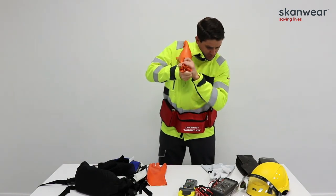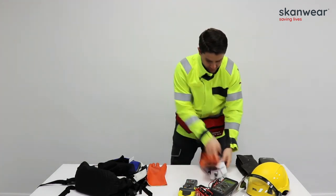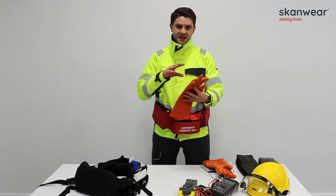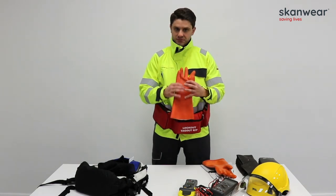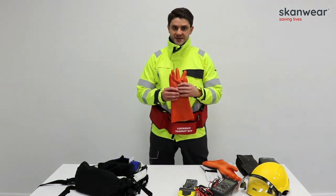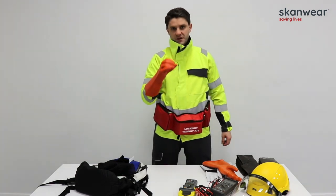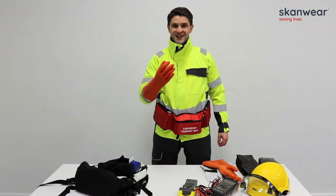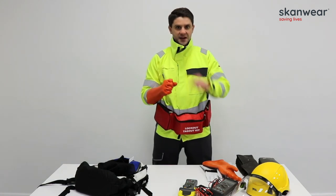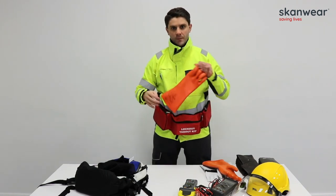When testing, you are looking for any evidence of leakage around the glove. This particular glove is also a class 0 — it is a composite glove, meaning that rather than being a latex glove alone, it has combined mechanical protection built in. This means it can be used without the leather overprotector, so again the engineer is only donning one pair of gloves. It is important to get the right size, though you do lose some dexterity as the composite glove is typically thicker.